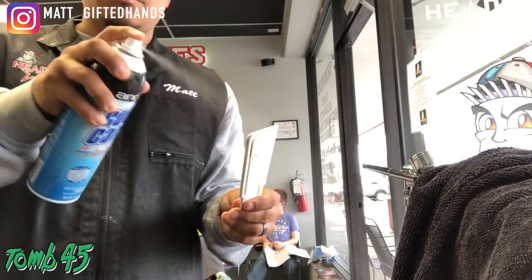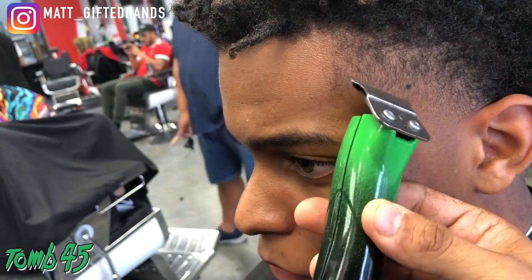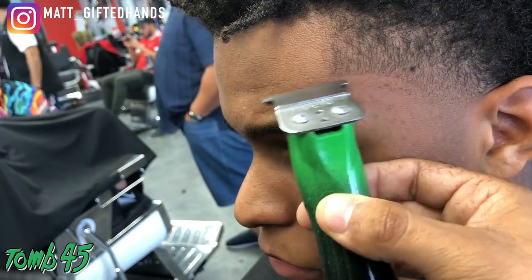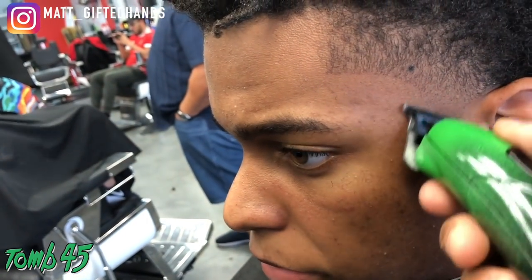Right here I just thought this was a dope tip: if you ever drop a comb, brush, or any tool you're using, make sure you spray it — especially in front of the client. That way he sees you drop the tool and then sees you clean it, so he knows you're being sanitary.